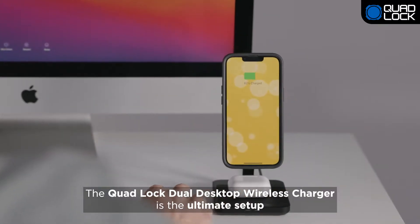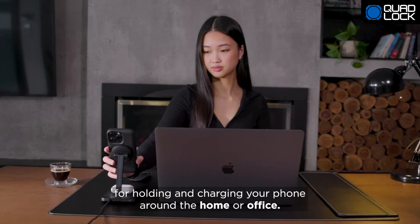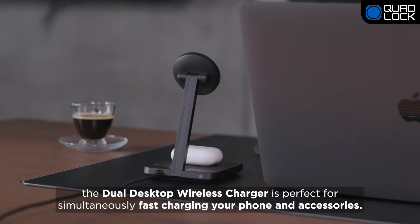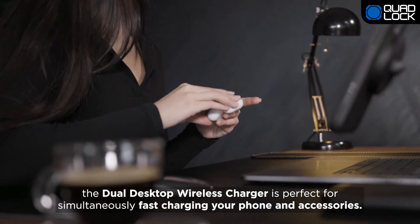The QuadLock Dual Desktop Wireless Charger is the ultimate setup for holding and charging your phone around the home or office. Compatible with QuadLock mag cases, the Dual Desktop Wireless Charger is perfect for simultaneously fast charging your phone and accessories.